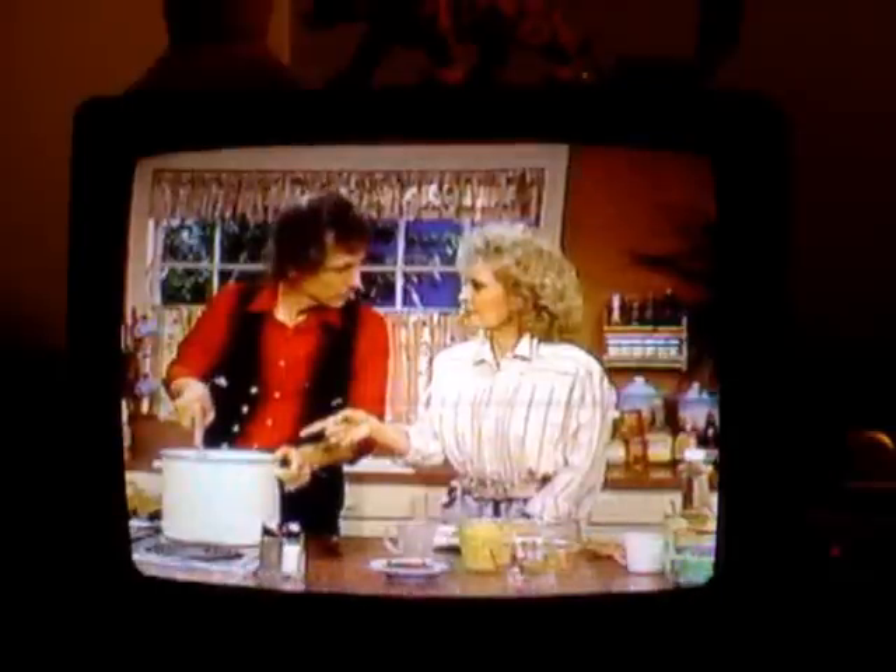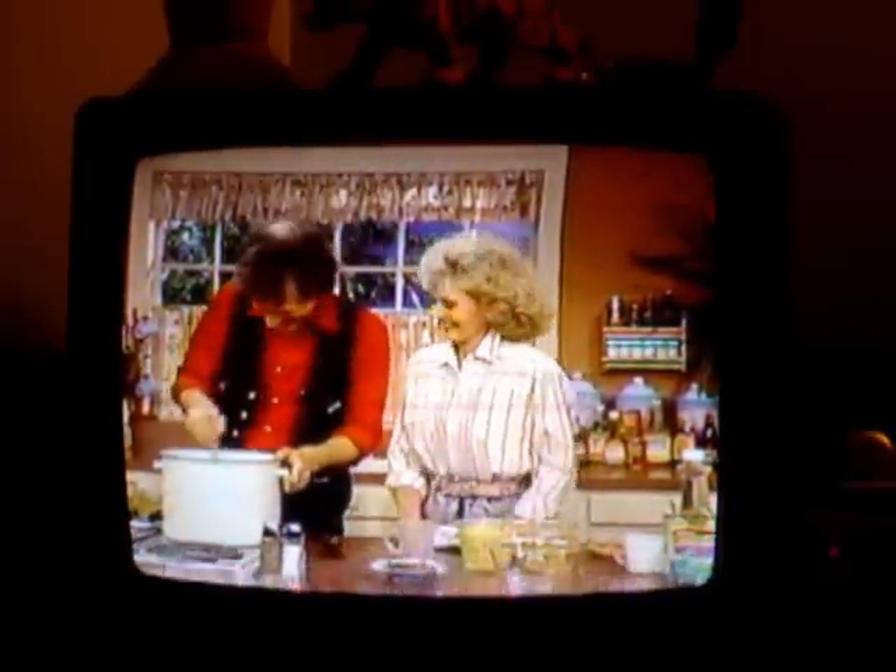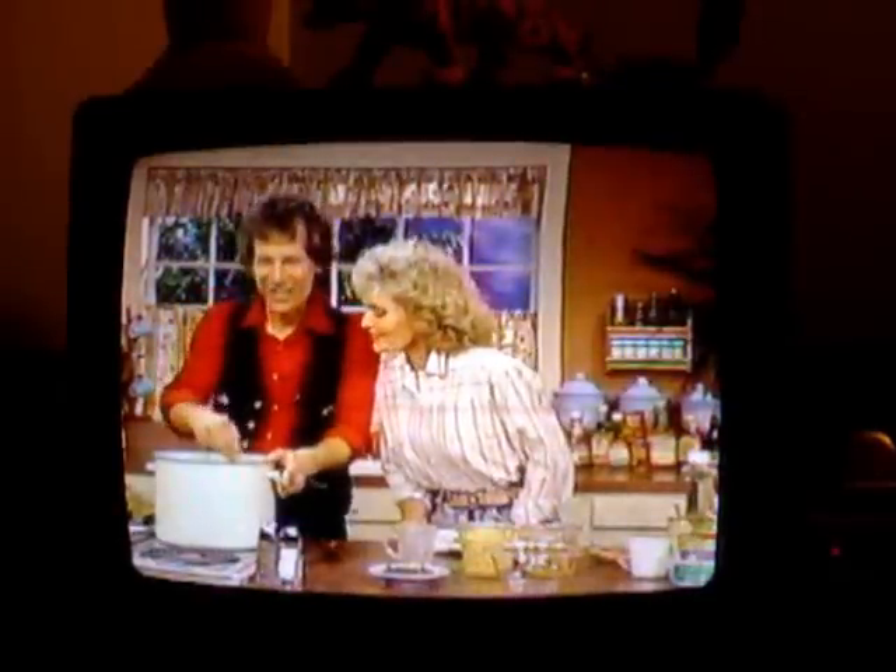I guess you could use other kinds of meat too, if you wanted to. Beef or something like that. That's looking real good.